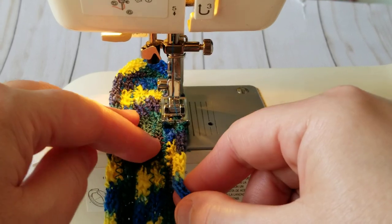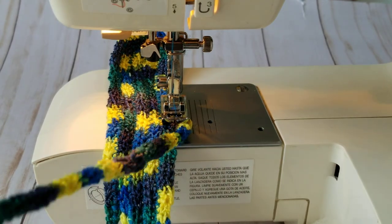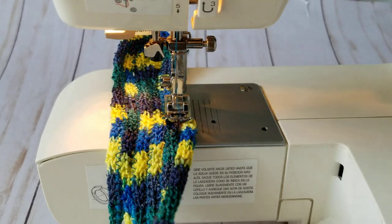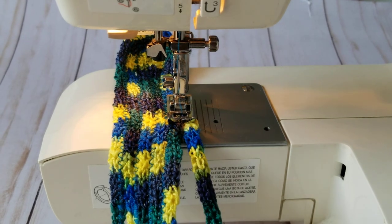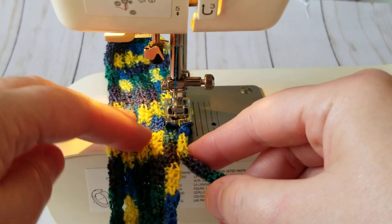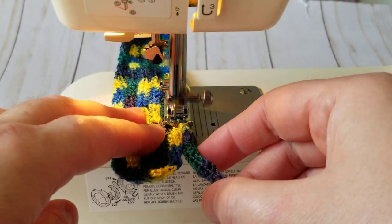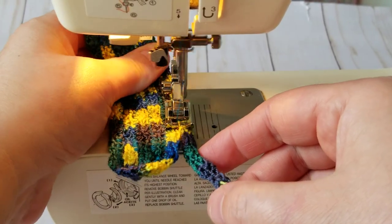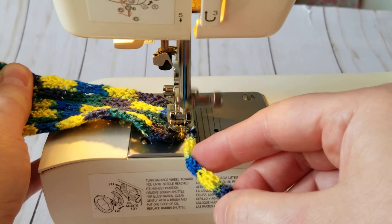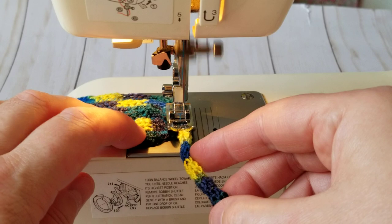If this turns out fantastic, it would be a nice way to use up those yarns sitting in your stash for so many years. I'm going to bring another ball. It's stuck — slowly, slowly turn. And I'm turning nicely.